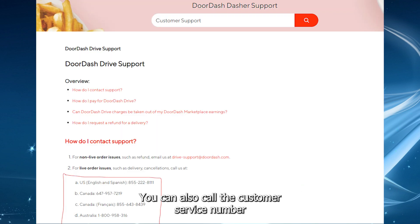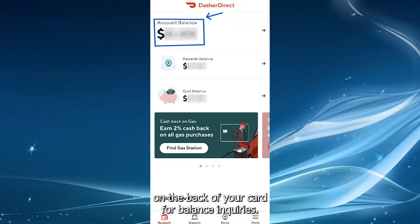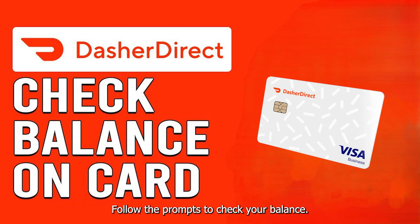You can also call the customer service number on the back of your card for balance inquiries. Follow the prompts to check your balance.